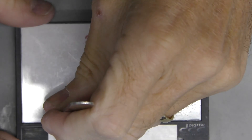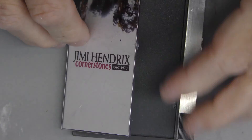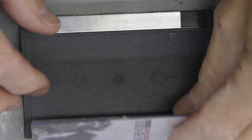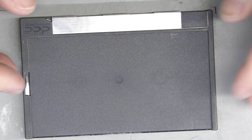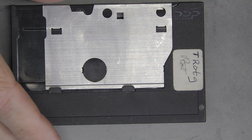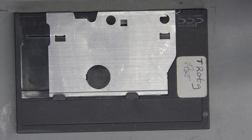Let's open the tape and see what's inside. First we remove the plastic top cover. Now we can carefully remove the metal slider and spring, as shown in a previous video.